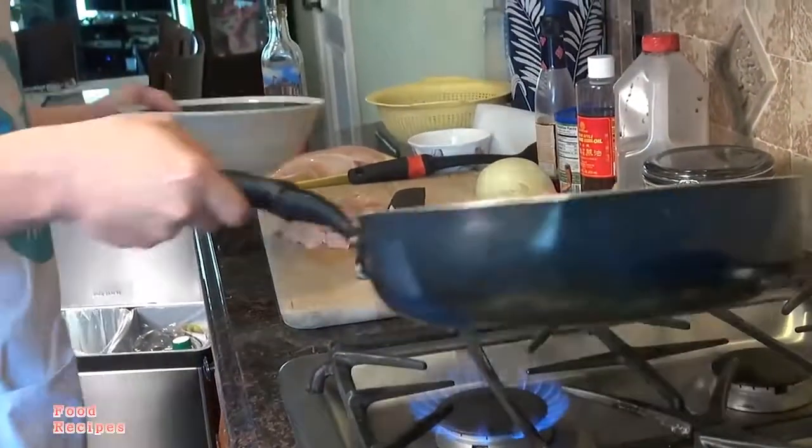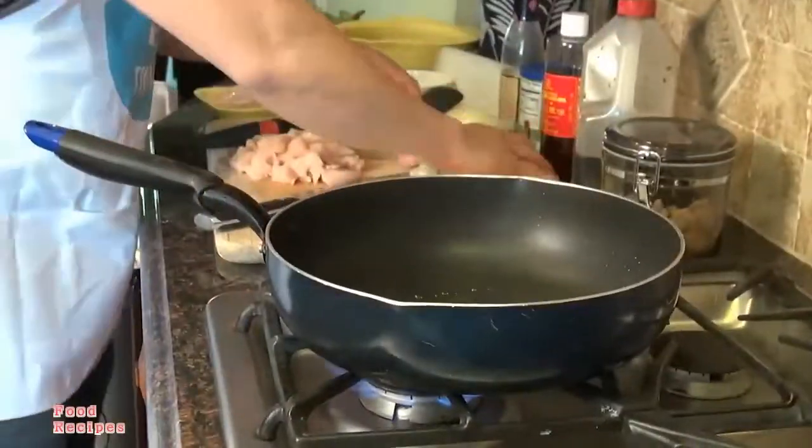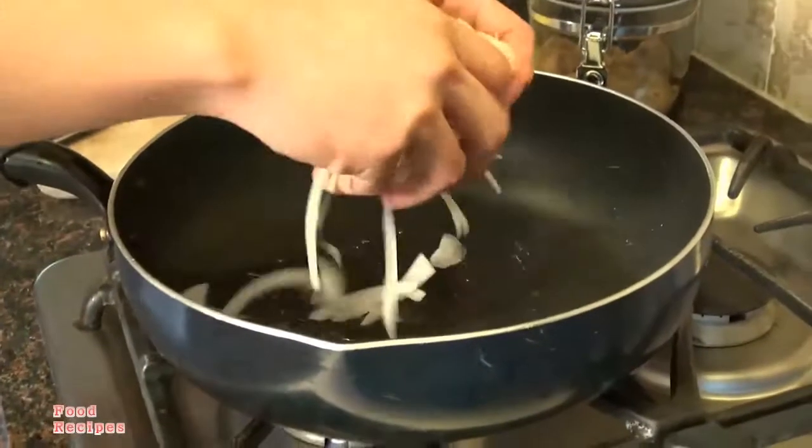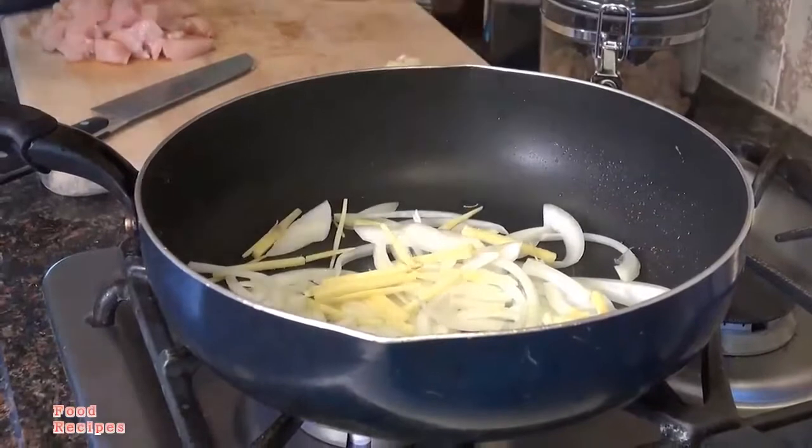Now we're going to take the string beans out, put in a little bit more olive oil, add in the onions and the ginger.